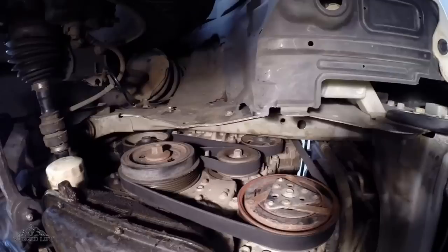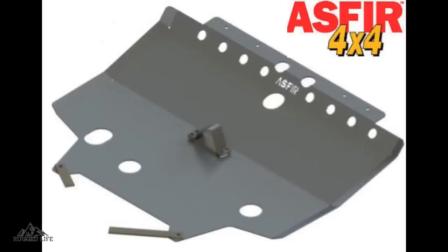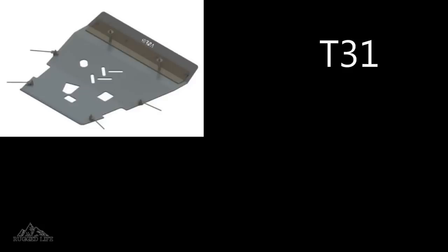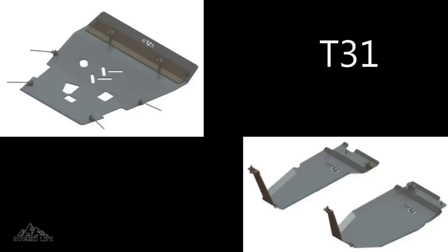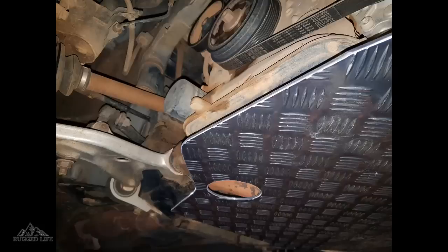Most of us know that the transaxle and compressor sit quite low on these vehicles, so protecting them is a must if you plan to take it off-road. The only off-the-shelf company I know of that makes bash plates for the X-Trail is a South African company called Asphir. They have the front bash plate for the T30 and the front end and petrol tank bash plate for the T31. However, as far as I know, these are not available in Australia anymore, so the only option would be to get one custom made, which a few people have done.